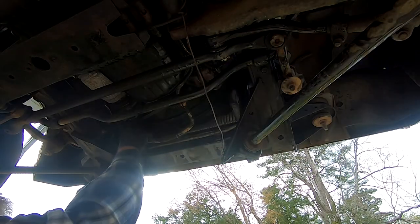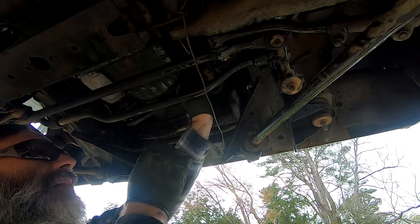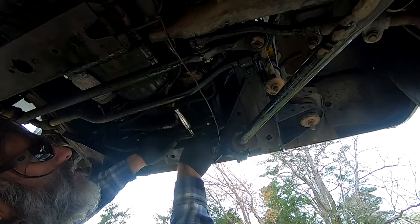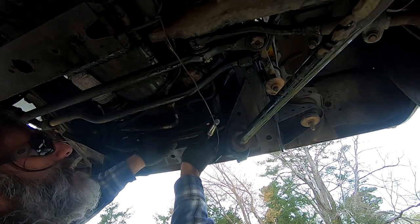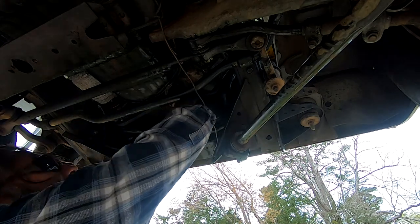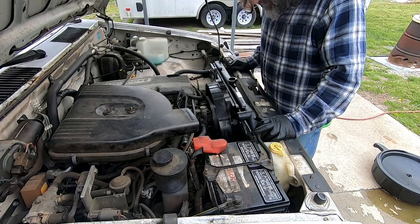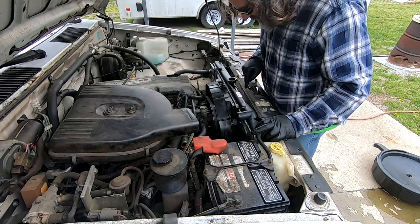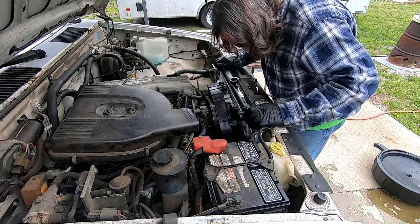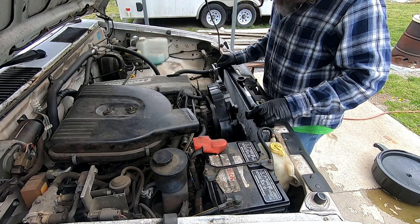It's pretty straightforward — you just push the hoses back on where they came off and then slide the clamps back on. All right, I've got the hoses on the bottom hooked up. The next step is to make sure the radiator goes down into the little slots where the rubber is. There she goes — now she feels all sturdy in there, and that's what you want.